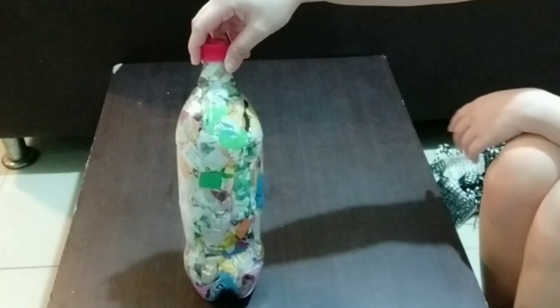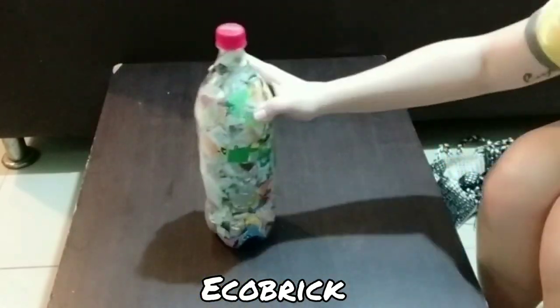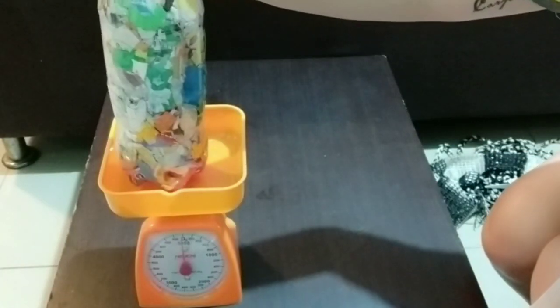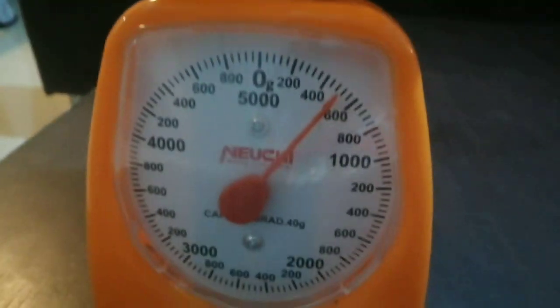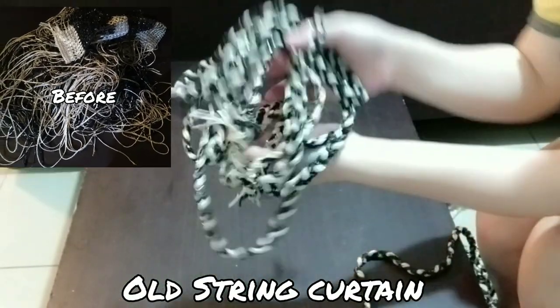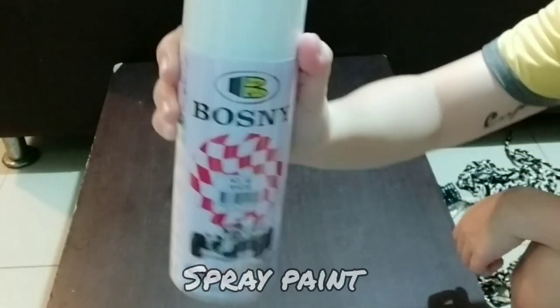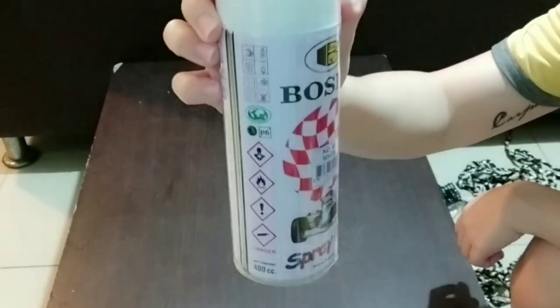Welcome back guys! Let me show you the things that we need. First, of course, is our echo brick — the size should correspond to its weight, so this 1.5-liter bottle should be at least 500 grams. Next is our soft wires, select the one for floral arrangement because it's soft and easy to use. We also need a cutter, an old braided string curtain, a used sack of rice, and spray paint — I prefer white.